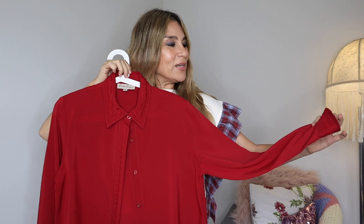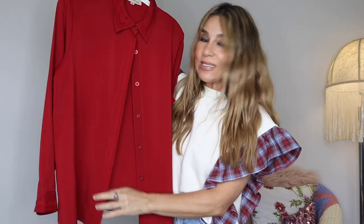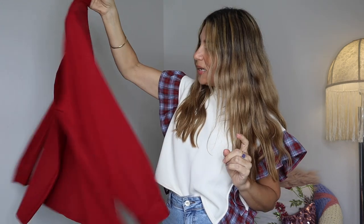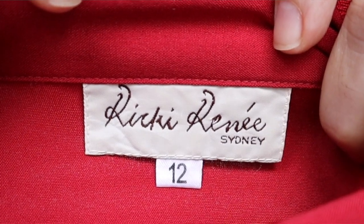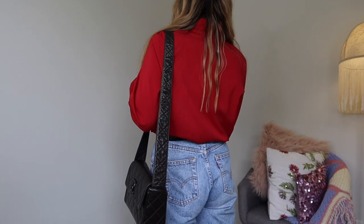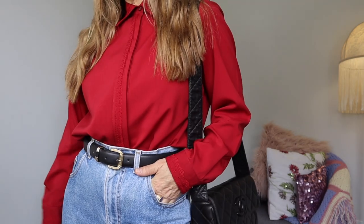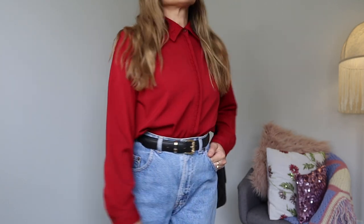Next up is this vintage blouse. I am a fan of vintage blouses and have a collection, but this one I'm not into - it's just not attractive to me, it's a bit daggy. I do like the color, but I'm not really into this embroidery on the collar and the button placket. It does have a wide sleeve, which is something, but it's kind of daggy. This vintage blouse is by Ricky Renee Sydney, size 12. For this look I decided to go kind of fancy lady.